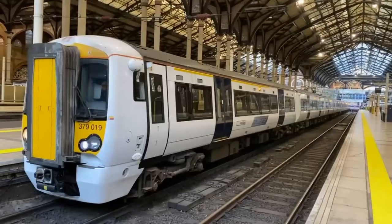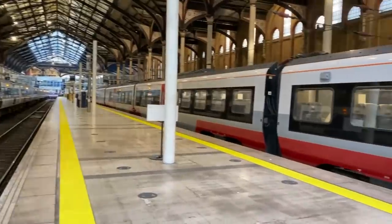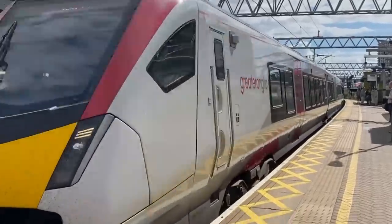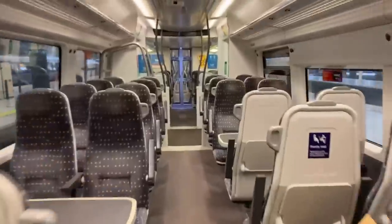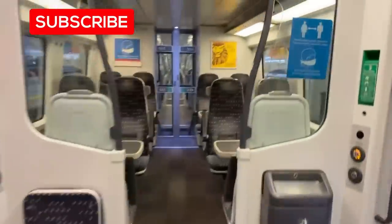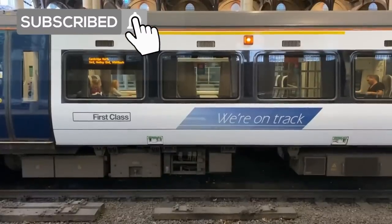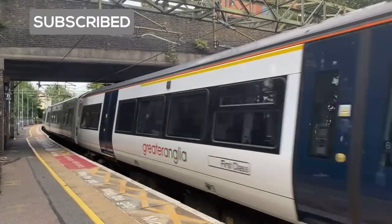The Class 379 ElectroStar units were the mainstay of West Anglia and Stansted Express services for over 10 years, prior to their replacement by the Class 745s and Class 720 trains. In this video I'll be looking at the Class 379 in detail and explain why it was a mistake that Greater Anglia chose costs over quality. So without further ado, it's now time for me to get this show on the rails.